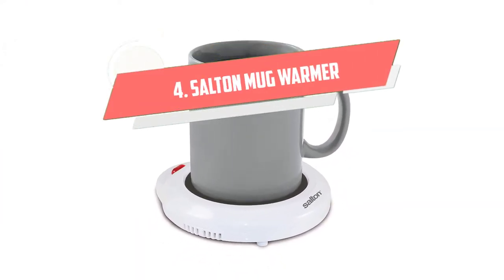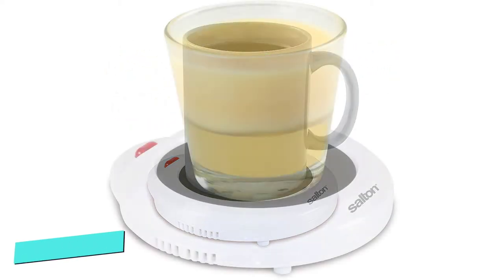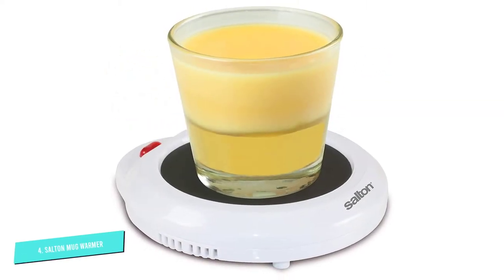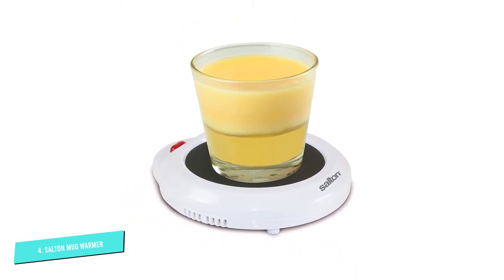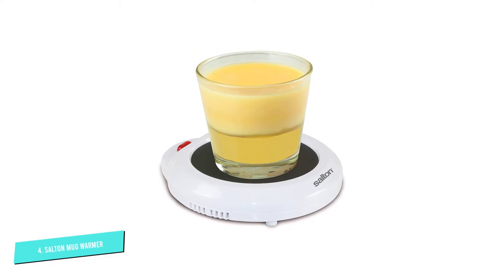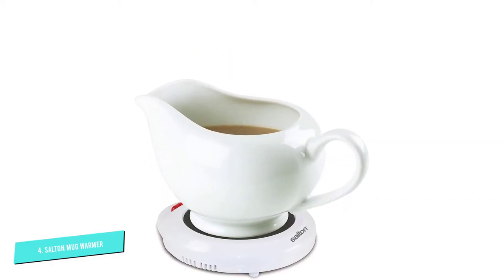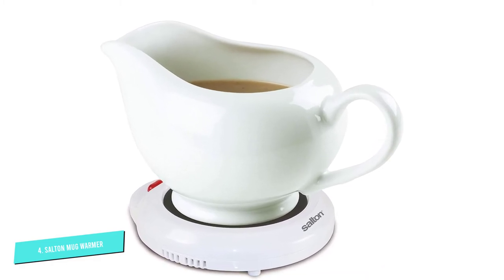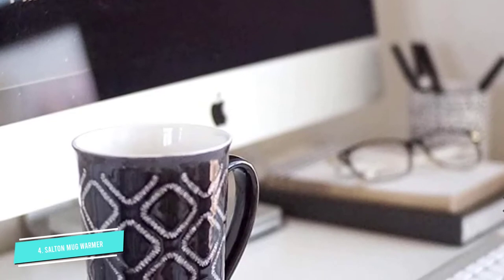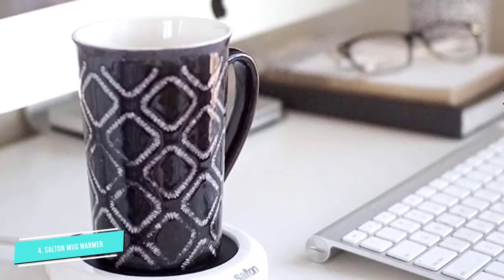Number 4. Salt and Mug Warmer. The Salt and Mug Warmer is small and simple. It won't hold bowls or larger mugs, but it does share most of the other features of top mug warmers. It has little rubber feet so it won't slip and make a mess, and it will maintain the temperature of your cup's contents just as well as any of the other fancier warmers. It's one of the least expensive mug warmers out there if you just want to get the job done without fuss.